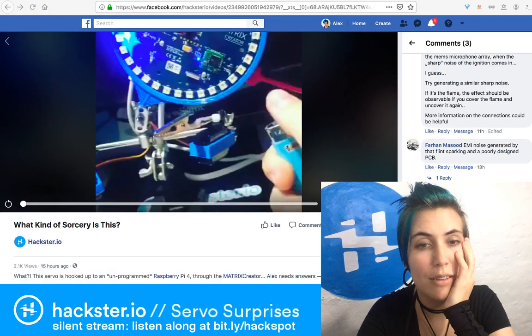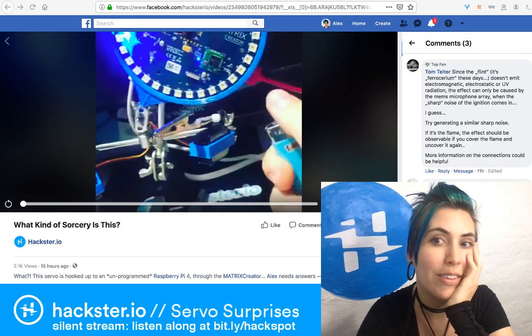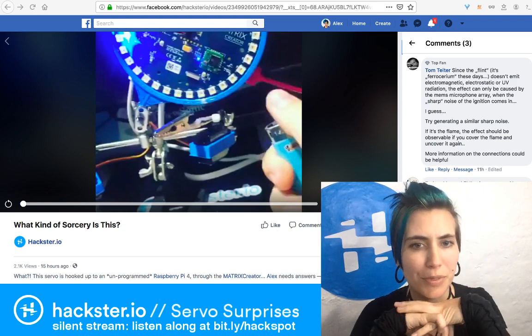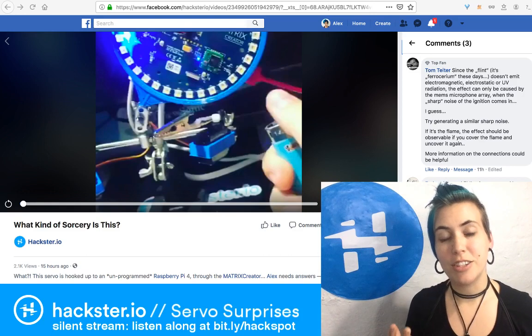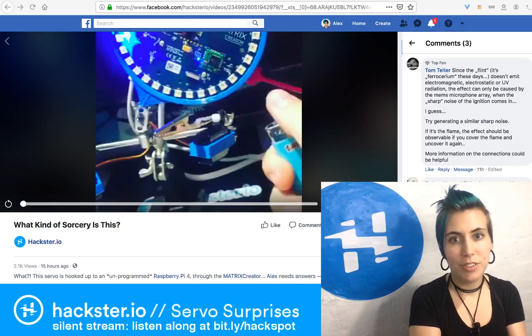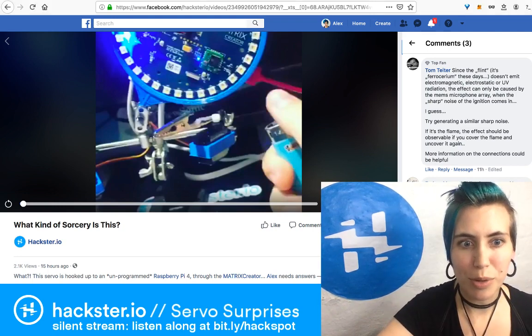We had some questions about whether it has to do with the MEMS microphones on the Matrix Creator, which is a good guess. The micro-electro-mechanical systems could be feeding power into the system, and so they recommended I try generating a sharp noise. However, when I clap, nothing happens.